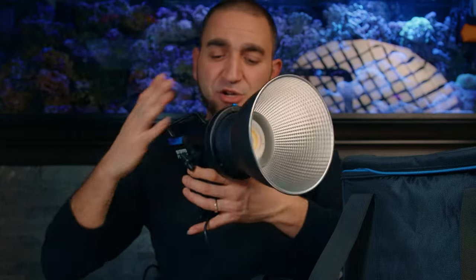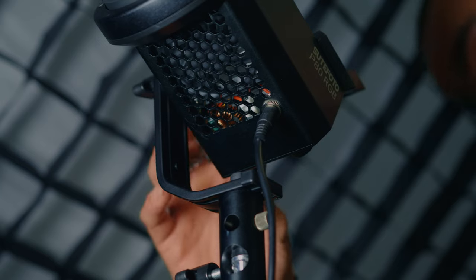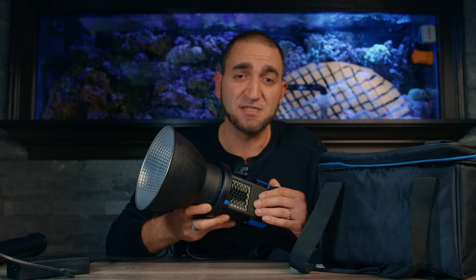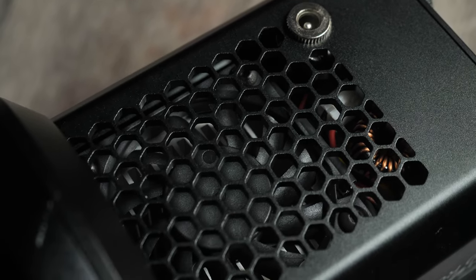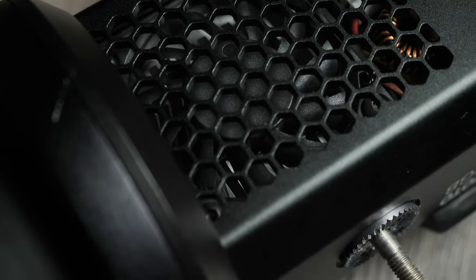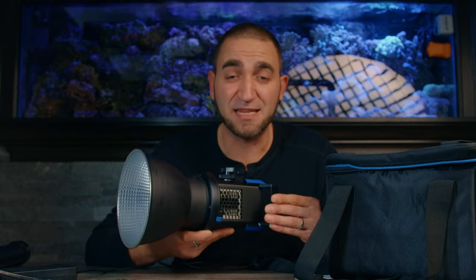We do have a top handle that gives us somewhere nice and easy to grab the light while traveling or setting it up. The P80 has an internal fan that automatically turns on when we power on the light. There is a thermal sensor inside that recognizes if the light is overheating and will restrict the intensity from 100% down to only 30% to save its longevity. As far as fan noise, it's not that loud and hasn't been affecting the audio in my videos.